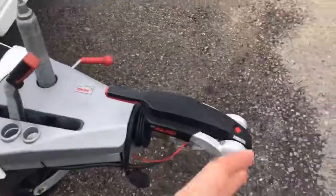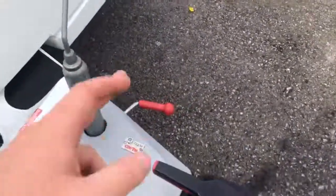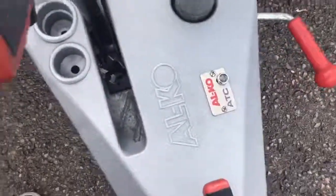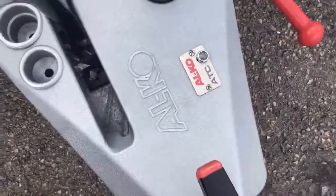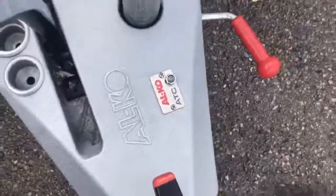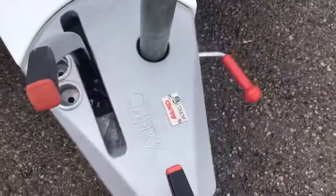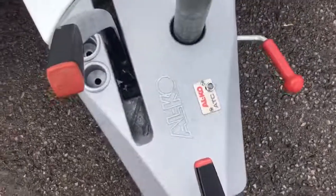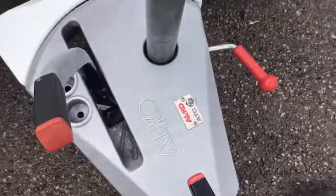At the front we have our Alco stabiliser, our handbrake and our jockey wheel, which is adjusted using the red handle just there, and we have our ATC just here. When you plug the car into the electrics you'll hear a little whirring noise and then the green light will pop up on this unit. It doesn't matter if it's flashing green or solid green, everything is working just fine. If it's red it means the ATC unit itself is working, and if you hear the whirring noise but can't see any light then the bulb has gone.